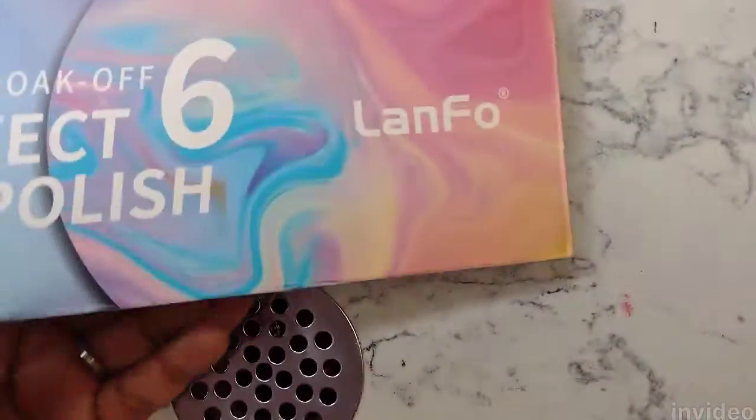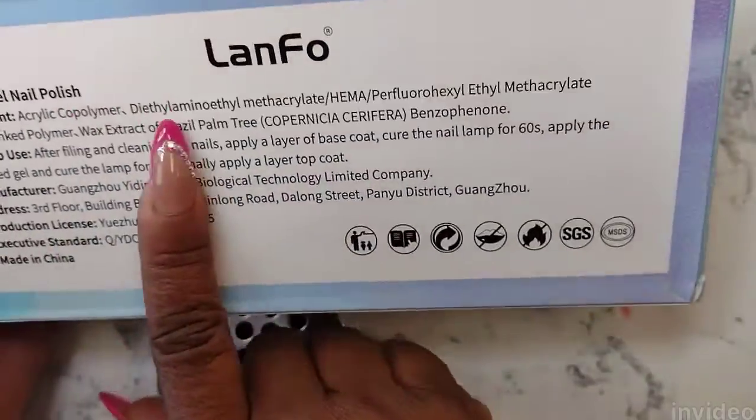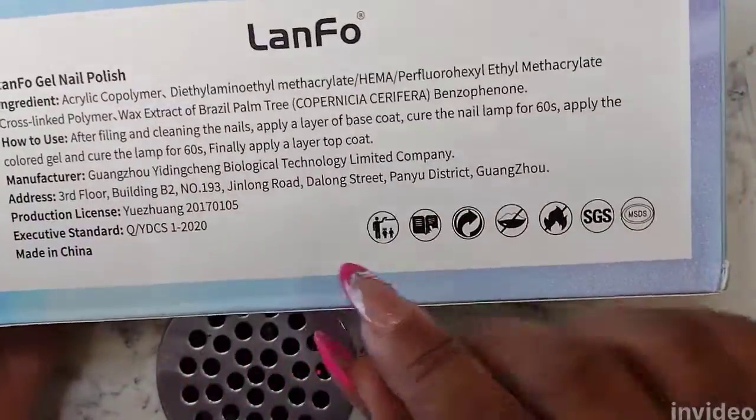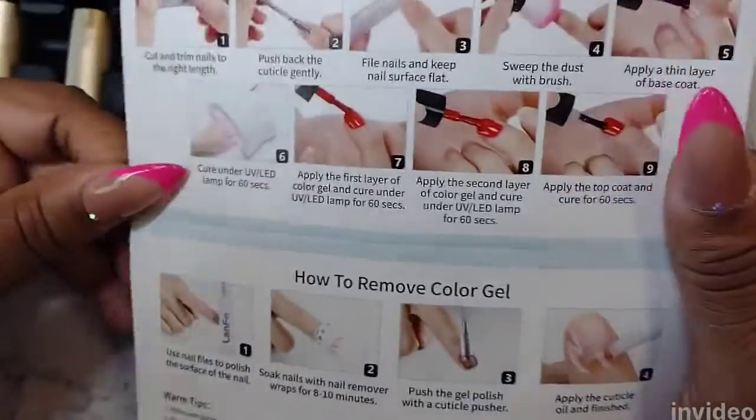leave me a voice memo so I can know how to pronounce it. It did come with six colors in this particular kit. On the back it has the ingredients and everything, and I believe the release date is on the back as well.